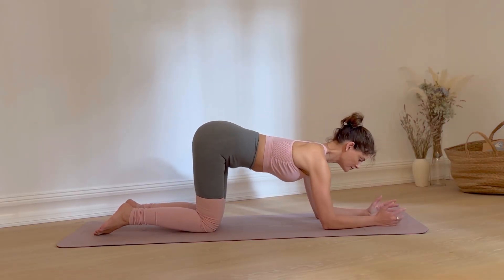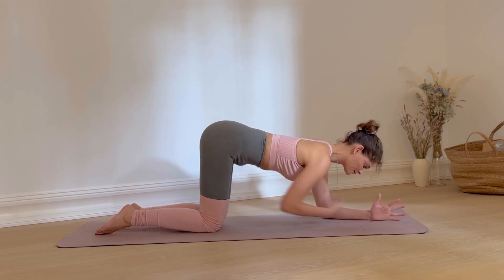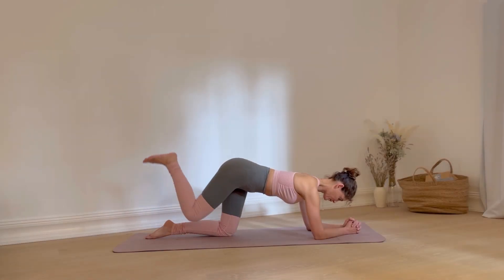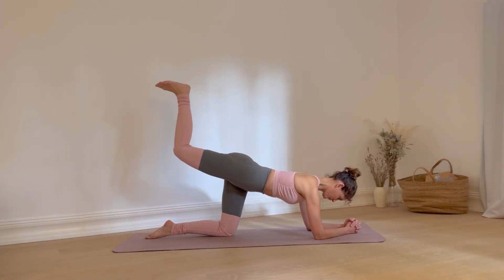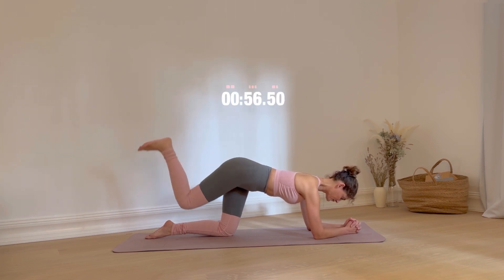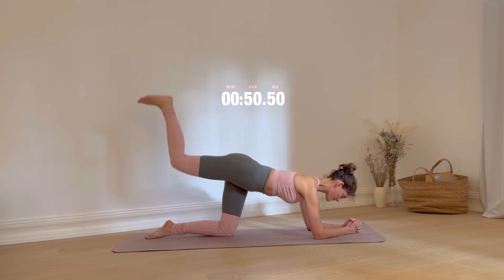Bring your knees under your hips and come down on your forearms. Interlace your fingers and keep your gaze down. Engage your core and lift your right leg up. Hold it up at a 90-degree angle. Level your hips and flex your foot. Lift your foot a few inches higher and then lower your leg down. Keep repeating this movement — I'm doing 20 reps, but you go at your own pace.